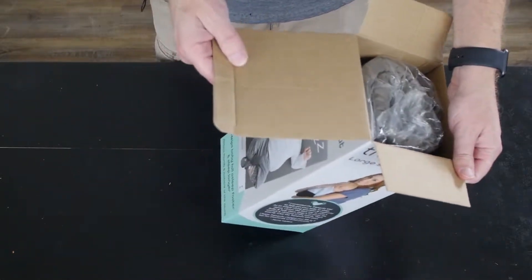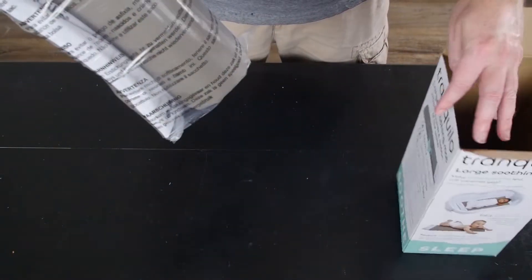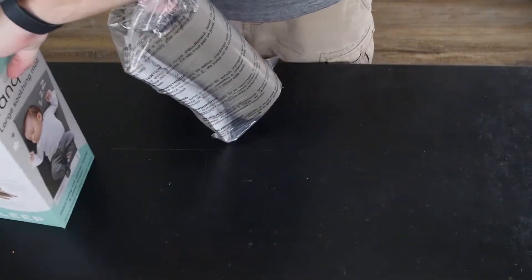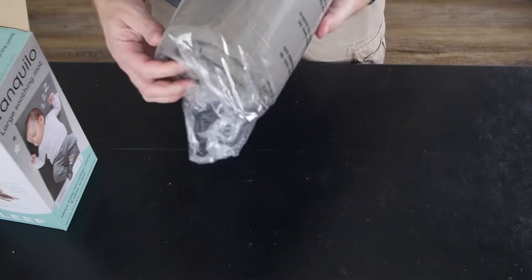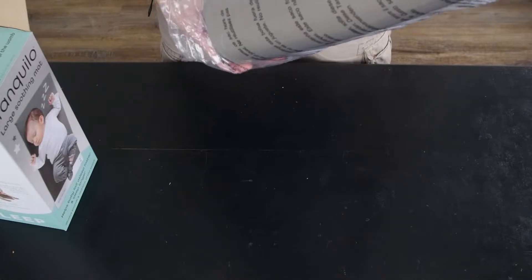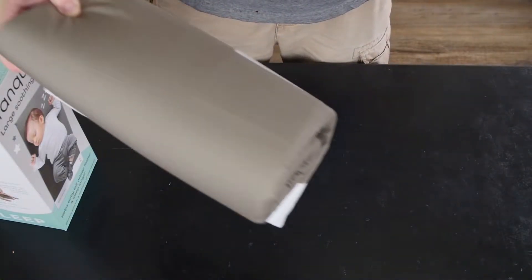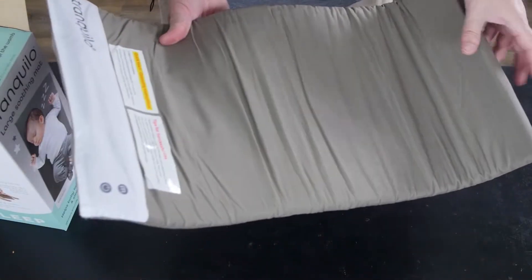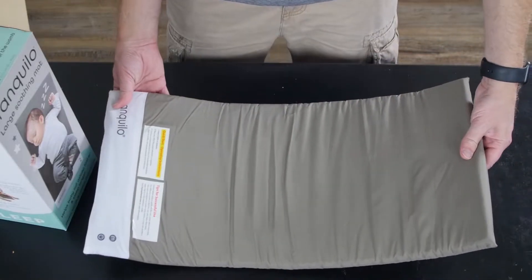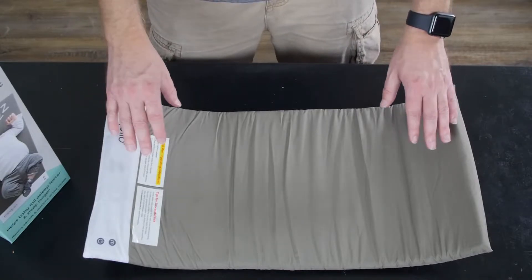We're opening this box. Looks like a mat, just like it says. It's easy for us to just pull out right here. This mat is not as big as I thought it was going to be, but it's definitely big enough for a newborn up to three, four, six months even.